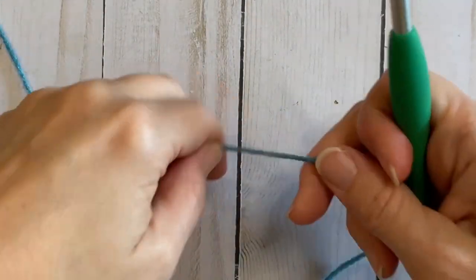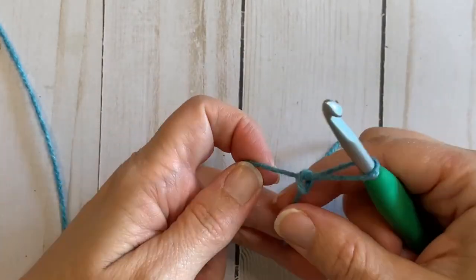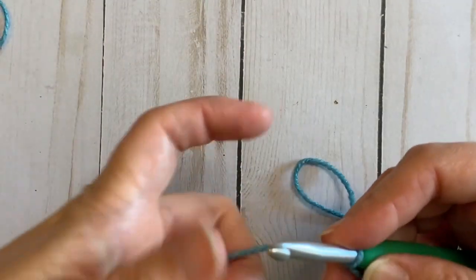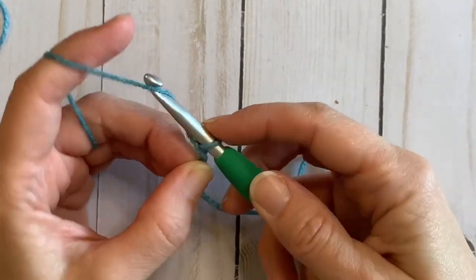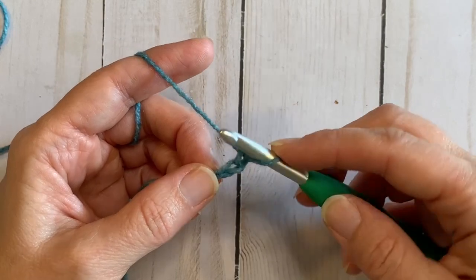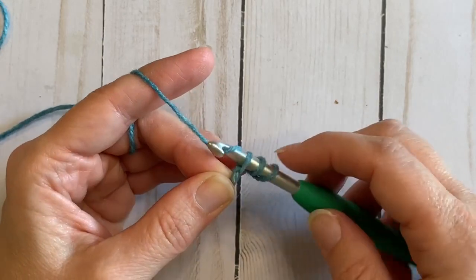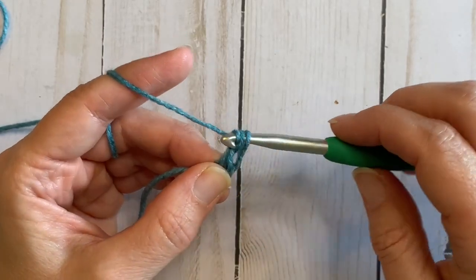To get started I'm going to create a slipknot and get our yarn on our hook. You're going to chain two and then you're going to double crochet in the second chain from your hook. So yarn over, insert into that first chain, yarn over and pull through, yarn over and pull through two, yarn over and pull through two.